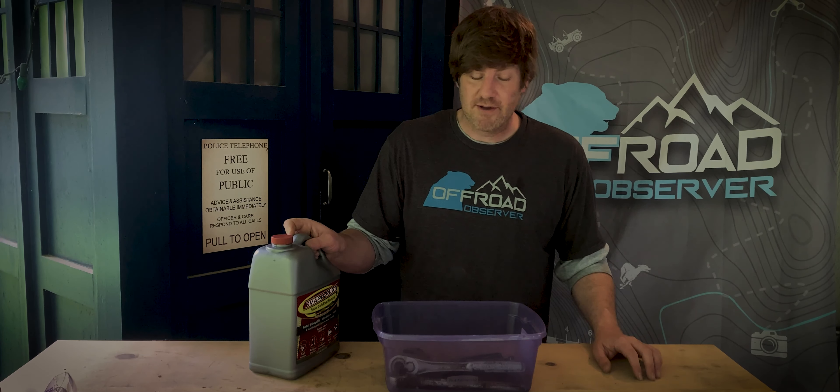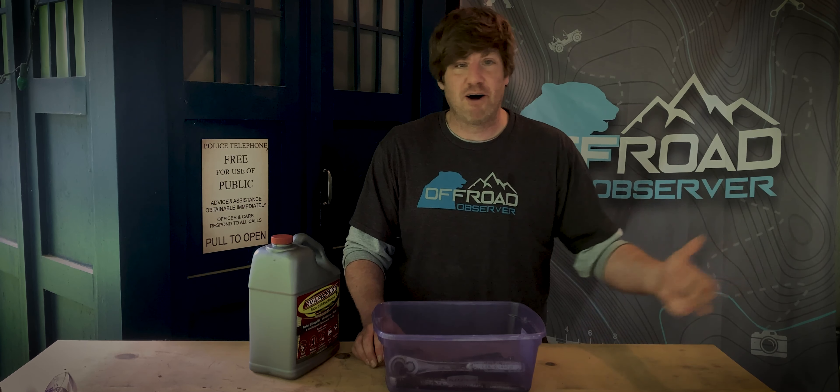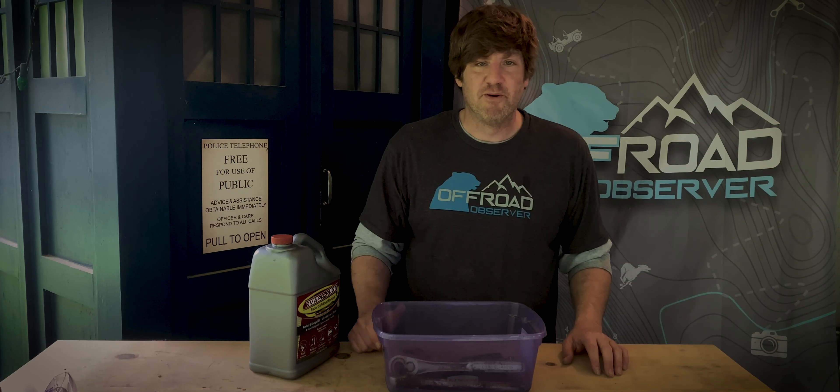We're about to go to Moab — that's going to be a fun thing. So stay tuned. Make sure you like, subscribe, follow — anything and everything here at Off-Road Observer.